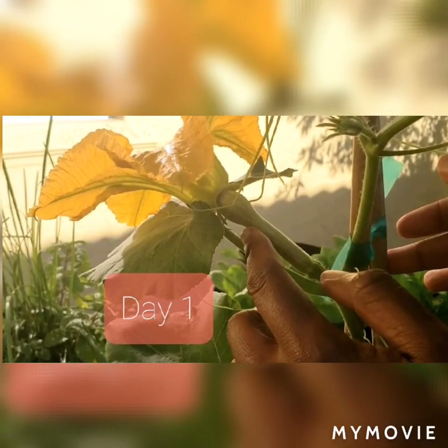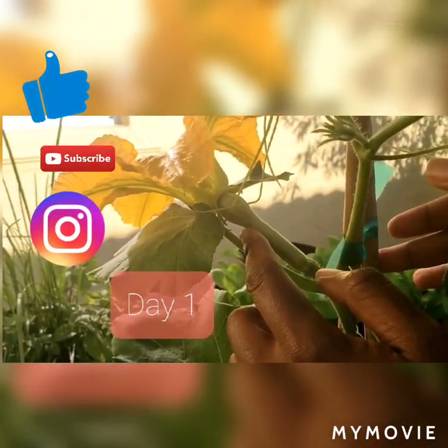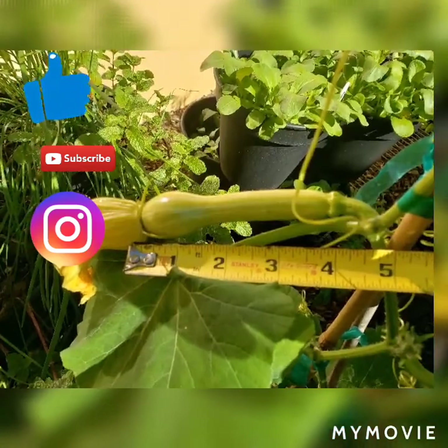Another very important thing is that you have to hand pollinate first thing in the morning. If you wait till 10 o'clock it's too late — the flowers would have closed and you've lost your opportunity.